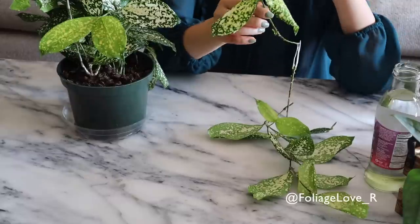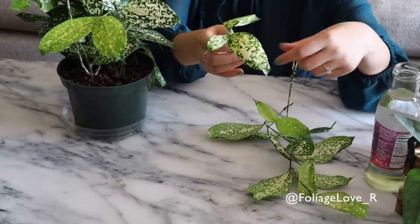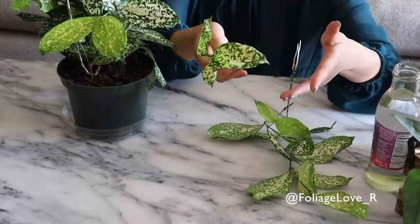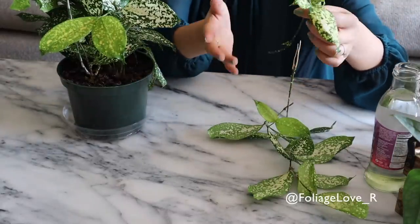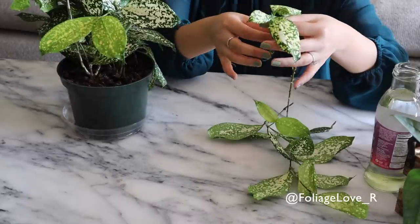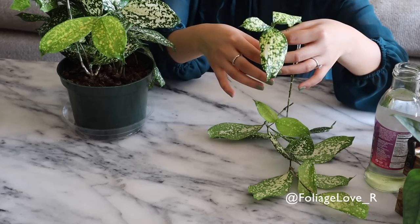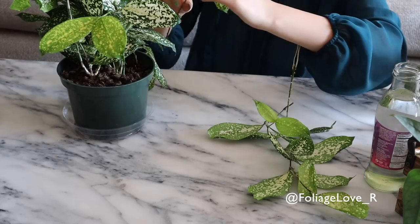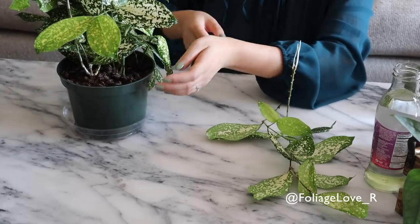This area is pretty bald so I'm going to stick these guys back here to make it look a little fuller. You can choose to use rooting hormone or not — I'm not going to use it now because they already have pretty decent roots. These guys you just can't kill — they're very easy to plant and very easy to propagate. I've propagated them tons of times before and they always root, so I'm just going to stick them back in.